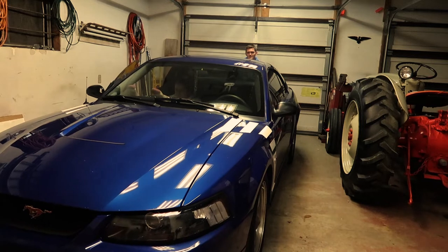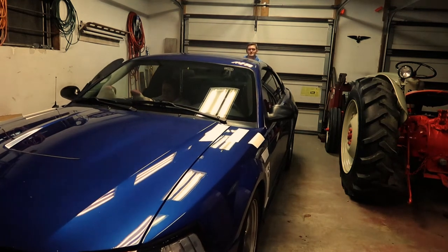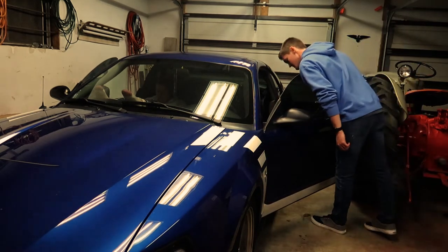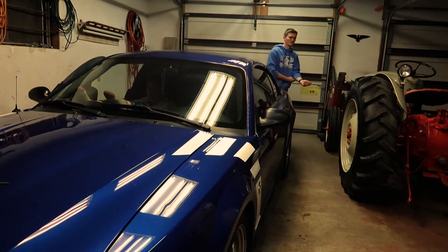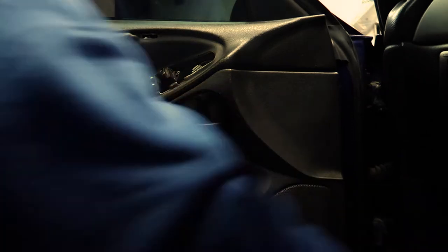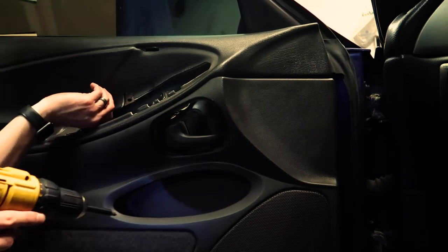Now on to the speakers, finally. I'm going to push the car forward a little bit so I can open the driver's side door all the way. It just plowed right through. Yes — clearance!